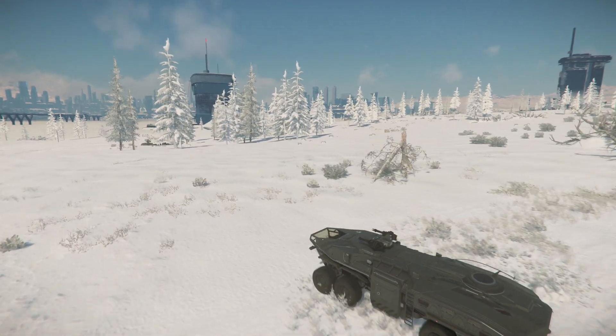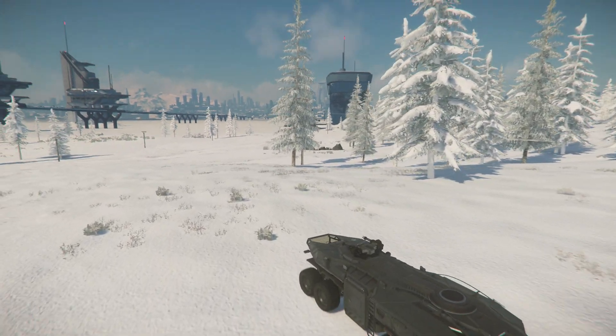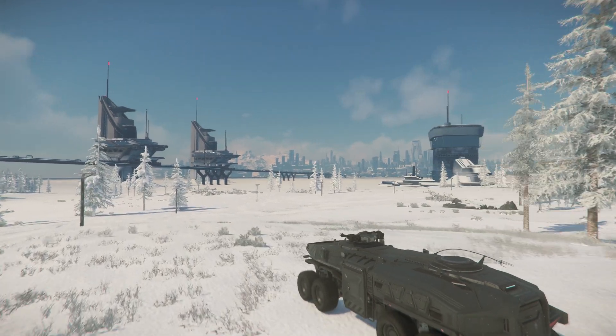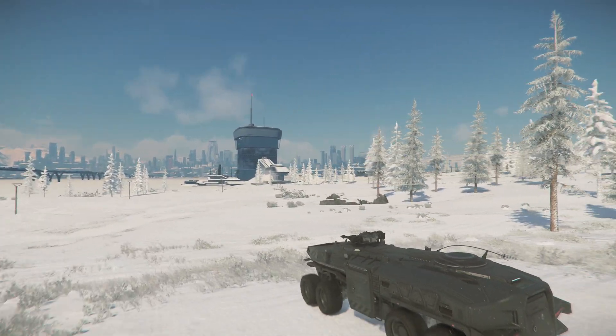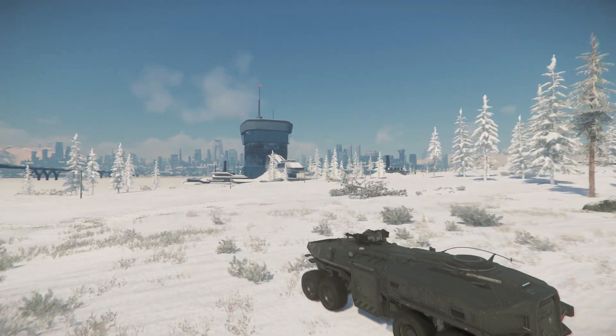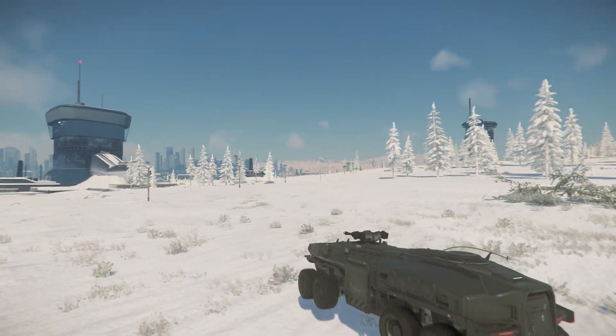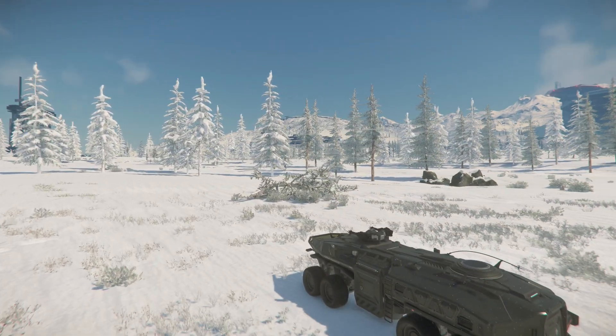This is a quick video showing how I got the Logitech G920 working with Star Citizen. In testing, I could only get the game to see either the wheel or the pedals, not both at the same time. And it wouldn't see the gear shifter either. The solution was to use Joystick Gremlin and V-Joy.